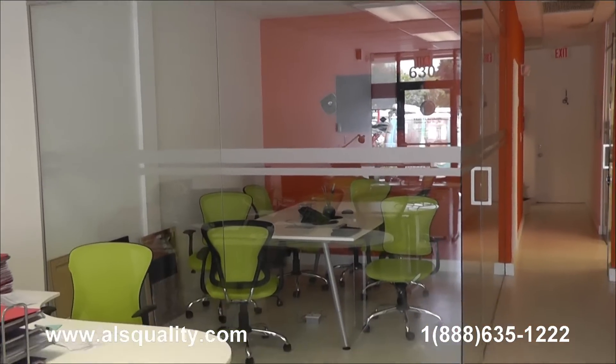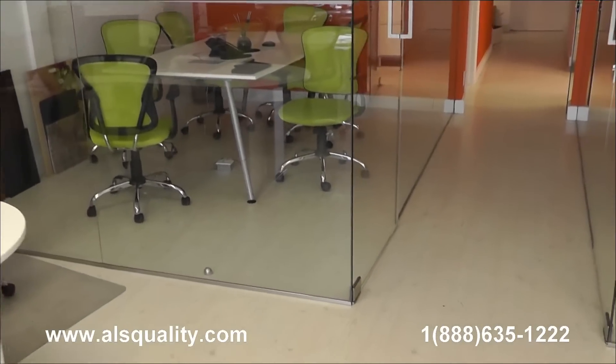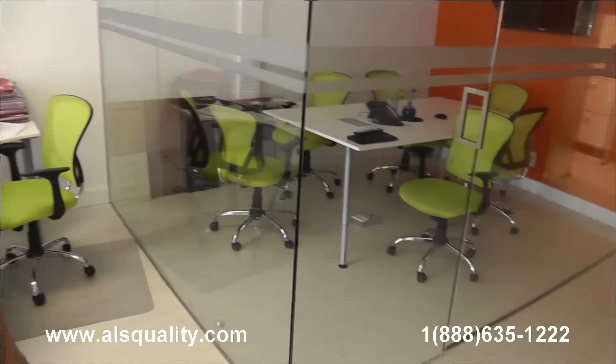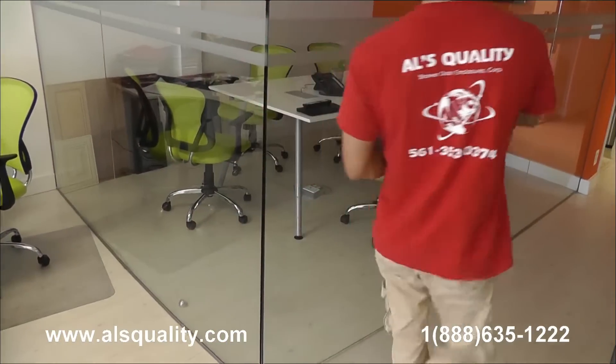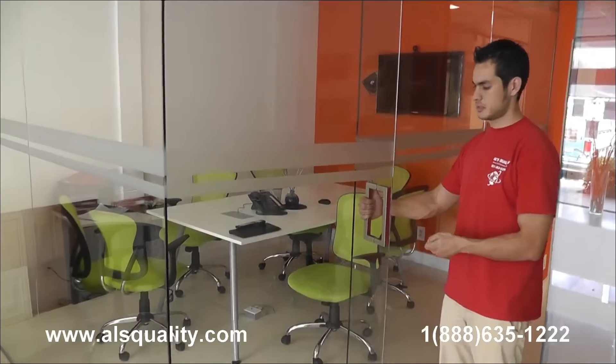What you're looking at right now is the left enclosure that has the two front panels. These are fixed panels, clear glass. There is a swinging door that has two hinges, top and bottom. This is an eight-inch square handle with a brushed nickel finish, back to back.